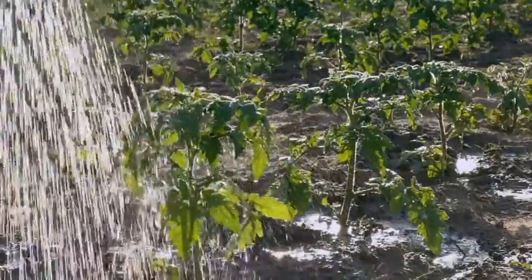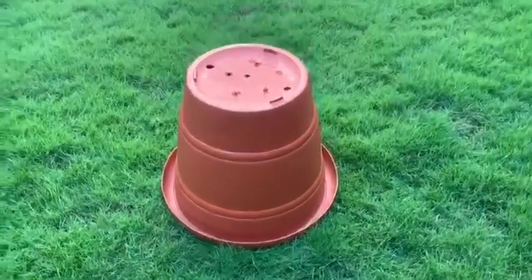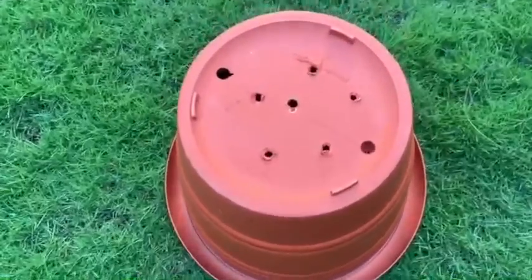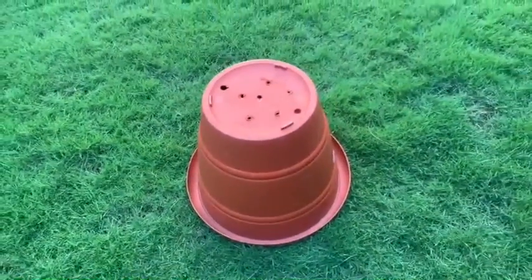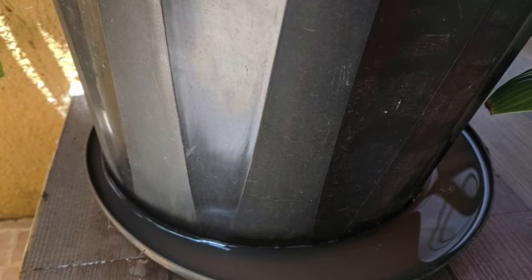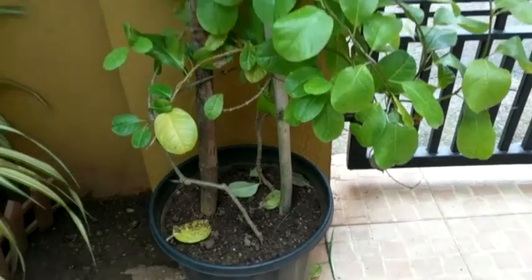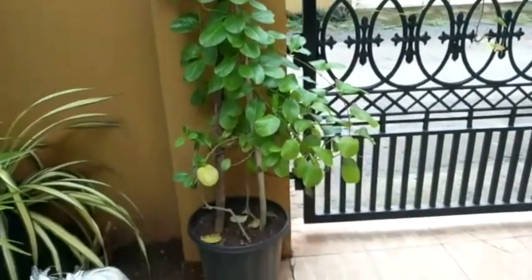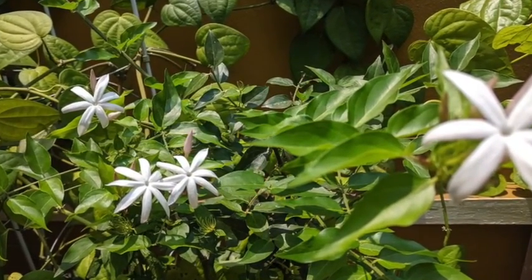But if you have concluded that your plant is overwatered, then you must check the container and see that you have proper drainage holes at the bottom. Also ensure that the plates under the container do not have excess water collected in them. If the plant is growing in the ground, you must see that there is no stagnant water around the plant.